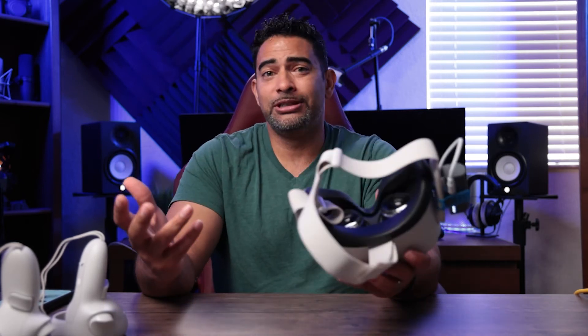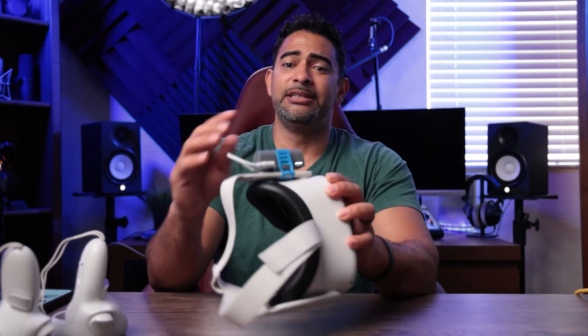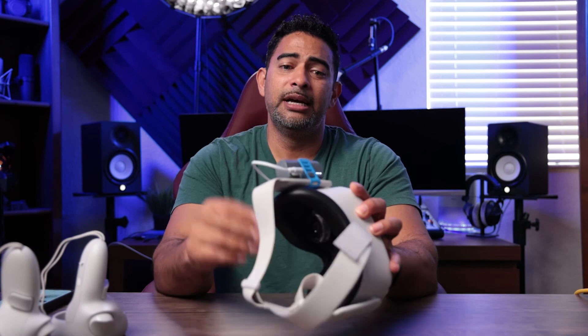The CWEQU extended battery for the Quest 2 — it works, it does the job. I like it. It's not expensive at all. As you can see, easy to set up, easy to plug in — it's a no-brainer. That's my quick review of the CWEQU extended battery for your Oculus Quest 2 or other Oculus devices. Enjoy.